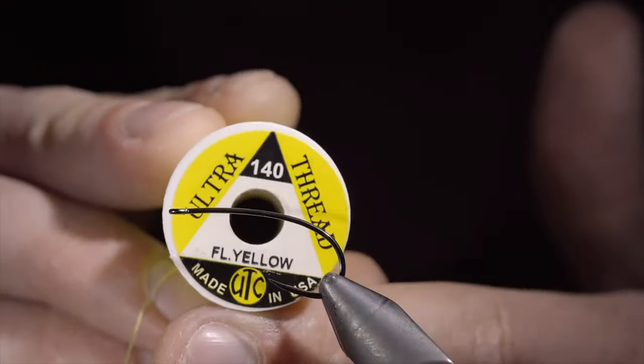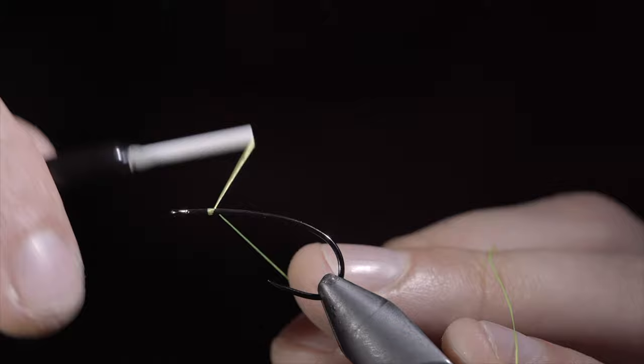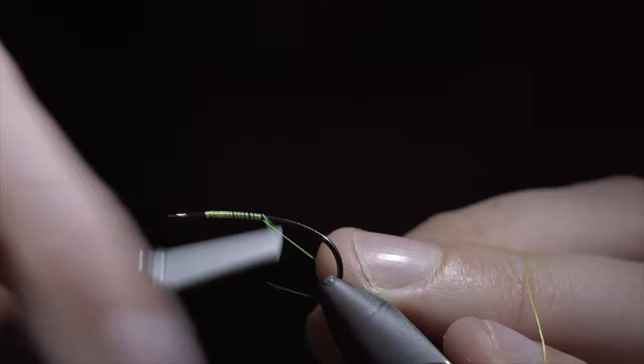Fish love boobies so much that many fishermen would like to see this fly band. We'll start this pattern with some fluorescent yellow thread, secure it tightly to your hook shank and snip the excess free. We will then continue wrapping into the bend of our hook.